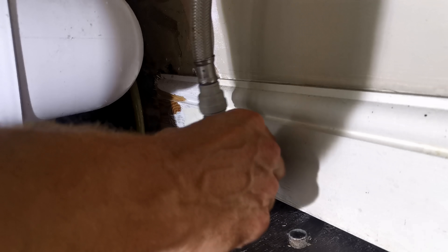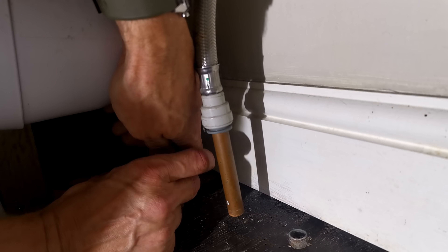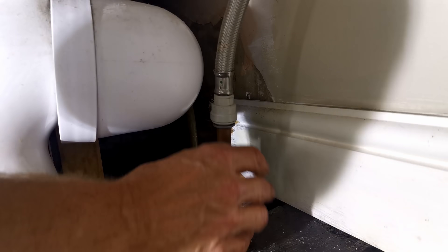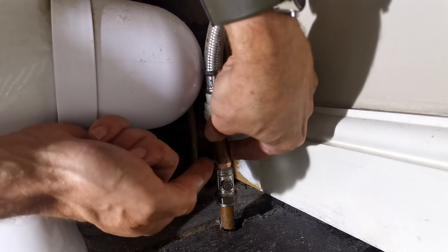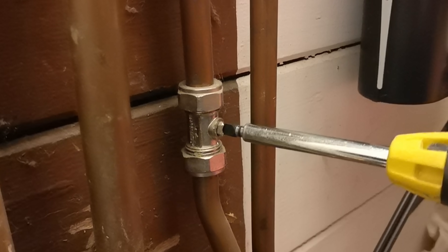The final job was to install an isolator valve on the water feed pipe below the cistern. I've already got one a couple of rooms away, but it's just not convenient, and there's also a very good reason for installing it so close to the system, which I'll come on to in a minute.